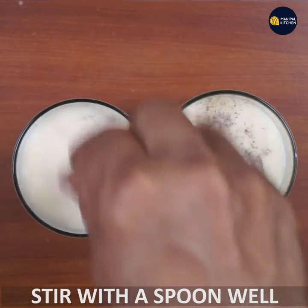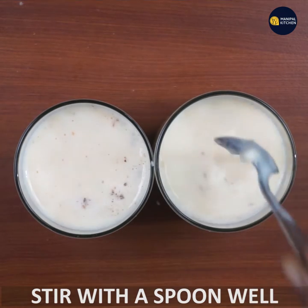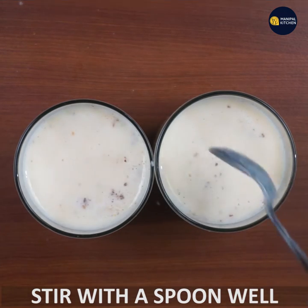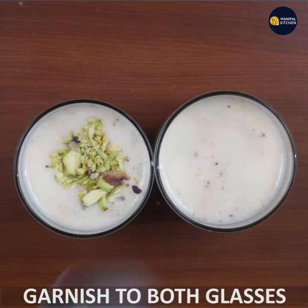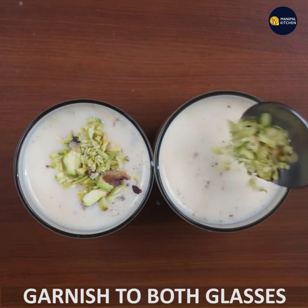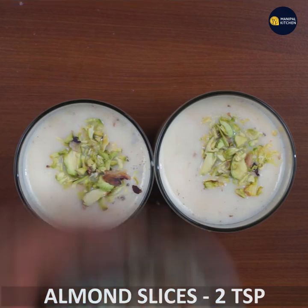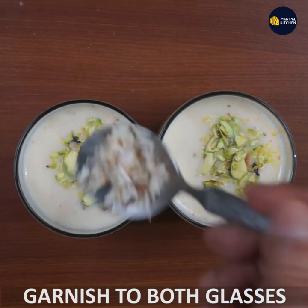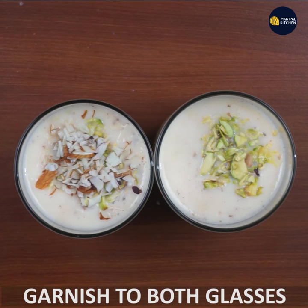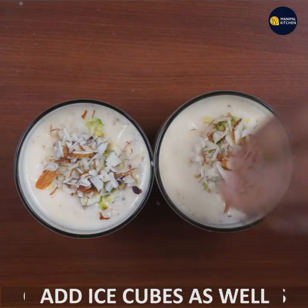We will garnish the milkshake with almond slices. We will garnish the glass with the milkshake and mix it with a nice ice cube.